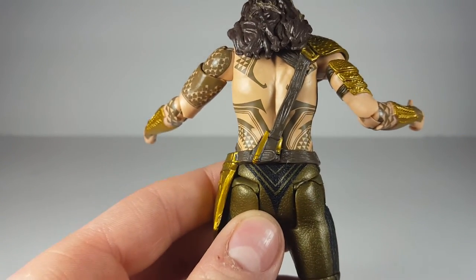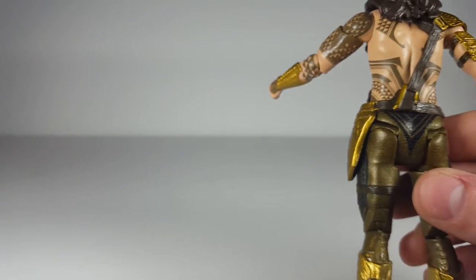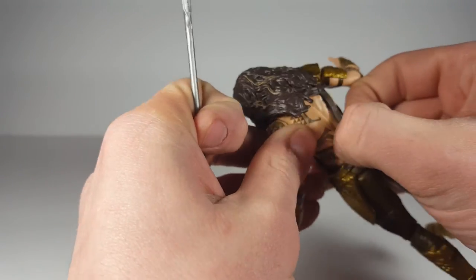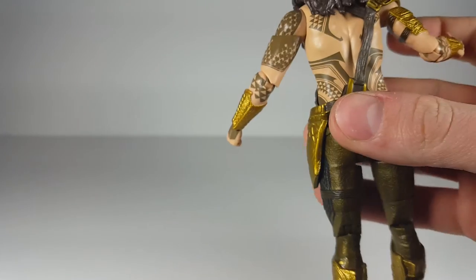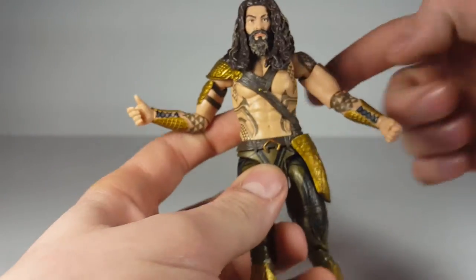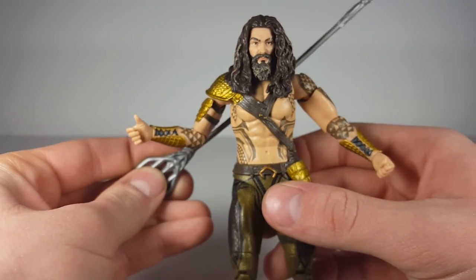Actually, you could probably fit the trident right in the back strap — but it's not hard plastic, so it's not gonna work without damaging the figure, which is a bummer. That would have been pretty cool to have it poke out of the side kind of like this. I can just get it in there like that — that looks pretty cool, man.